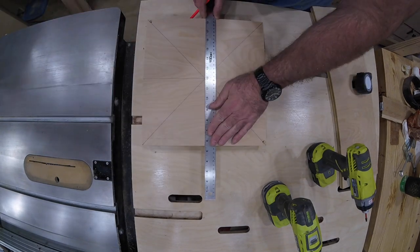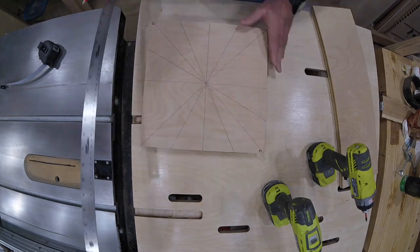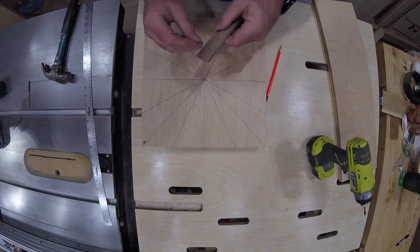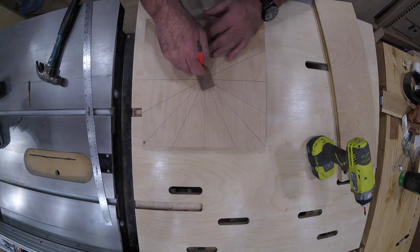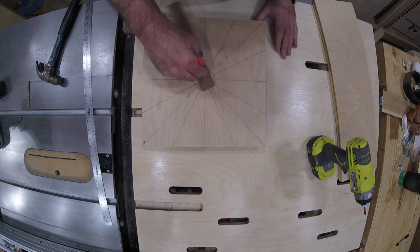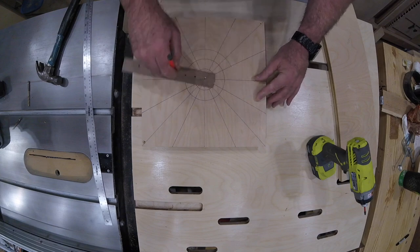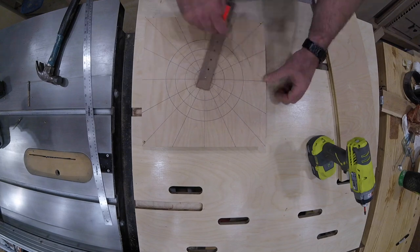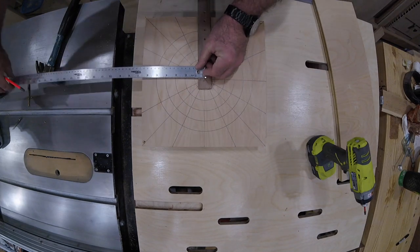Then I find the center so I can draw slices, just like slicing a pizza. I make sure the lines are nice and dark because I don't want them to go anywhere. Next I need to draw rings in one inch increments. Since I don't have a compass large enough for the job, I drilled holes in a thin piece of wood to accomplish the same thing.